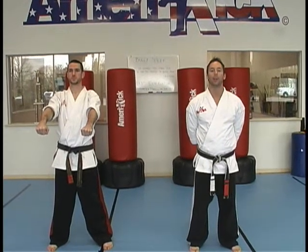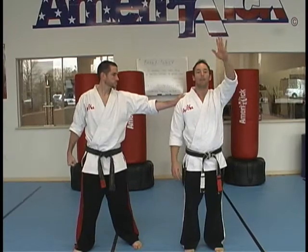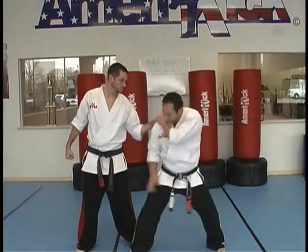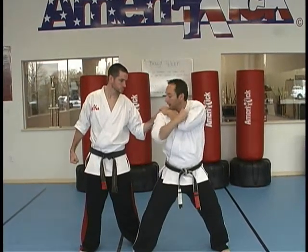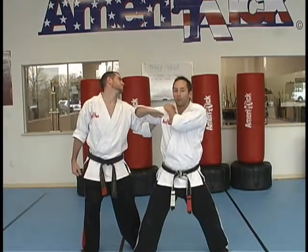The next technique is called hammer and sword. This is for a side shoulder grab, at a further distance away, so my partner is going to grab me on the shoulder. My opposite hand traps and pins as I step to the horse stance. Low hammer straight to the groin or solar plexus. High chop to the throat.